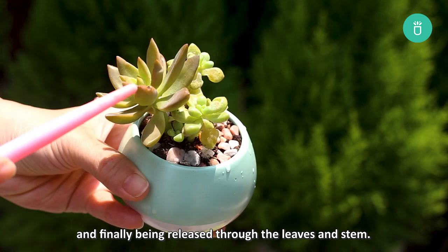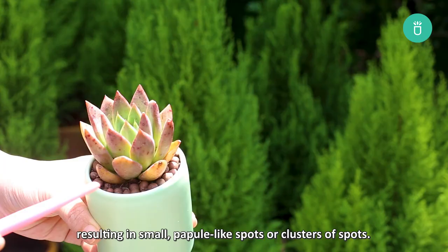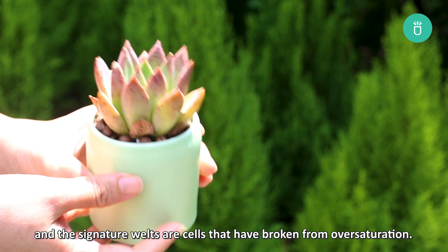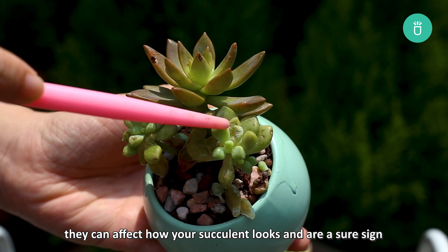When your succulent takes in too much water, the transpiration may cause unusual water withholding, resulting in small palpable-like spots or clusters of spots. The leaves may become either lighter or darker than the succulent's typical leaf color. The excess water causes cells in the leaf to rupture, and the signature welts are cells that have broken from oversaturation. Although the spots won't spread and aren't harmful to the plant, they can affect how your succulent looks and are a sure sign that your plant is getting too much water.